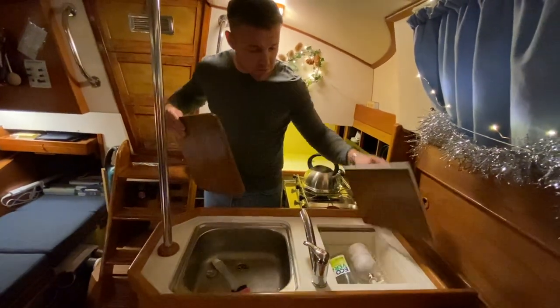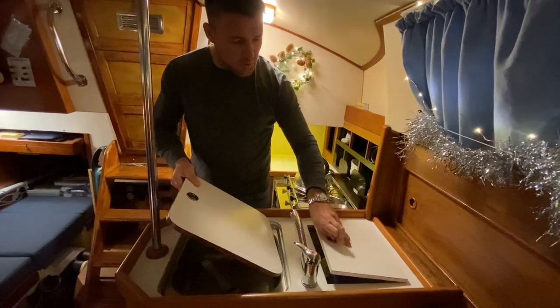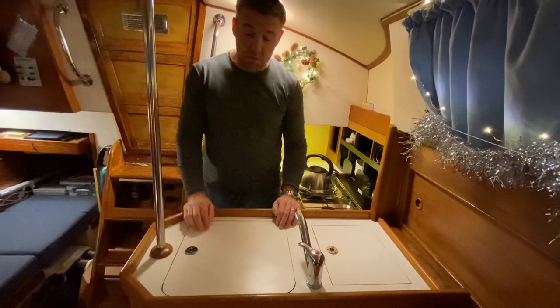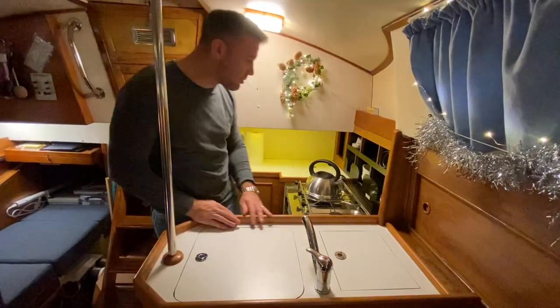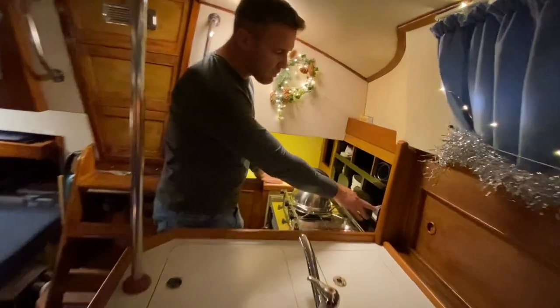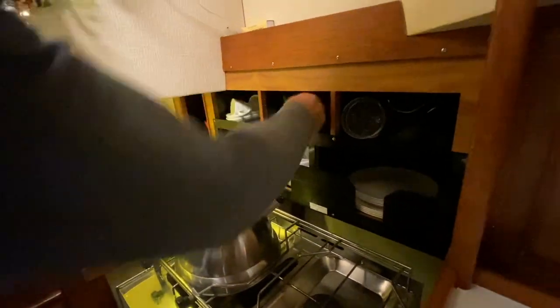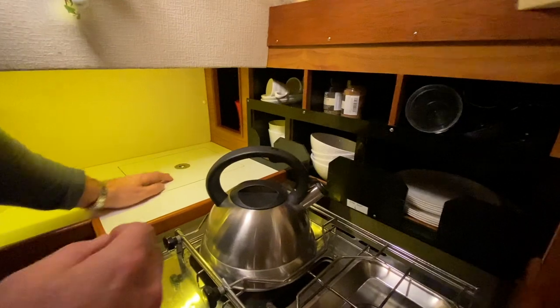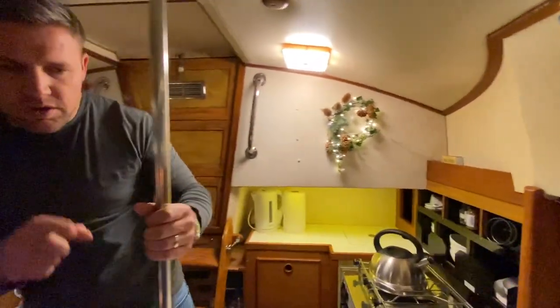Let me bring you across to the preparation area. At the moment we've got this as a worktop, and underneath we have a sink — actually two sinks. We've got a drainer and a main sink. That is the complete summary of our galley, aka kitchen to normal people at home. We've got some storage space at the back for plates and bits and pieces, some herbs, another little cavern for stuff, and general storage for food. We're still figuring all this out because we have no idea where to keep everything.